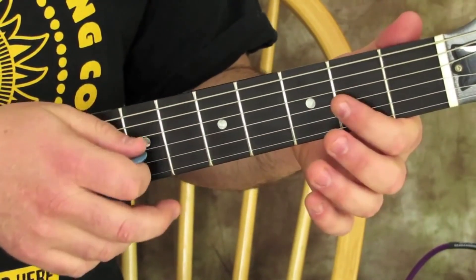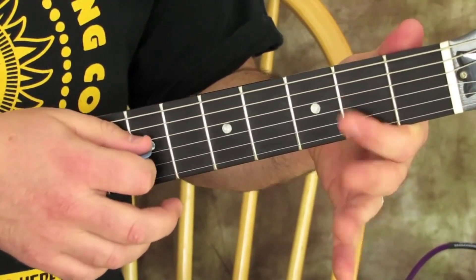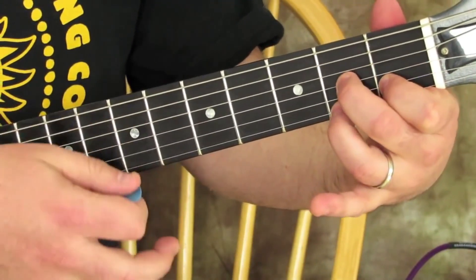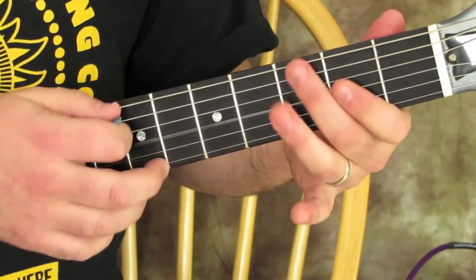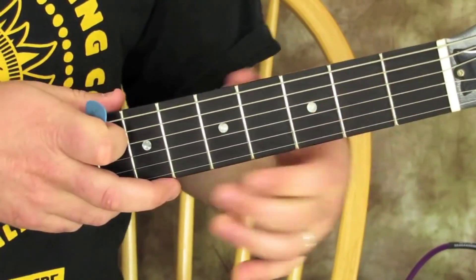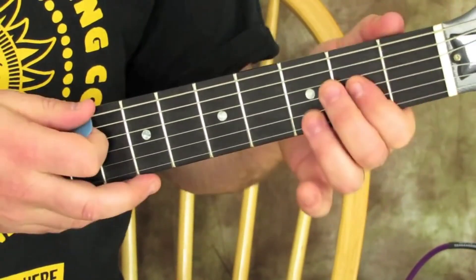Here's the whole riff. Then we're going to go to a D7 chord. Now you can do a full-on E chord or just an E power chord, to that D7, then into the riff again.